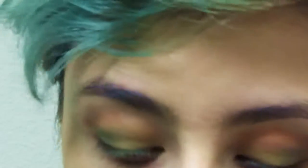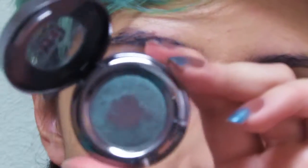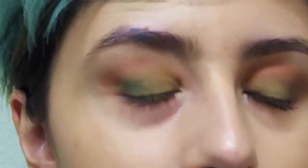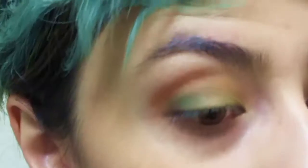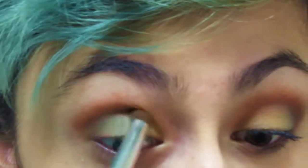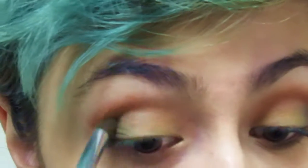Next we'll go into this little Urban Decay duochrome green and brown type thing — very gorgeous, I love it so much. Duochrome is like my favorite. Take a little blendy brush, get a bit of that, and stick it on the outer corner and a bit into the crease. Because of the brown, it will deepen everything a little bit, and then the green will add to the green. Funny how things work.